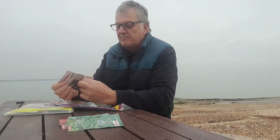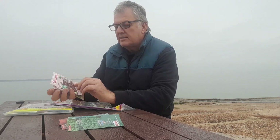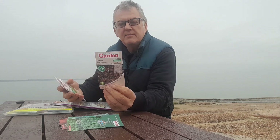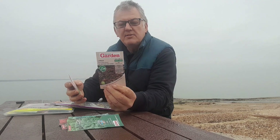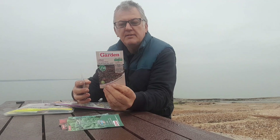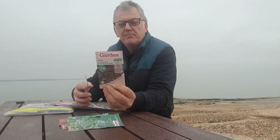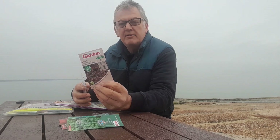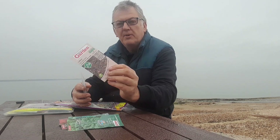Next in our packet we've got Salad — Red Salad Bowl Lettuce. This is a large loose hedge made up from masses of dark red serrated leaves. It can be sown February right through to July, and planted from April right through to August. We've got some of this just randomly growing on the allotment, on the plot I've just given up.